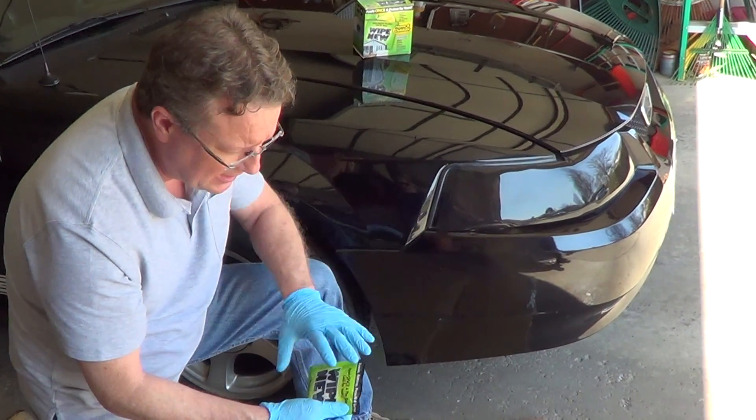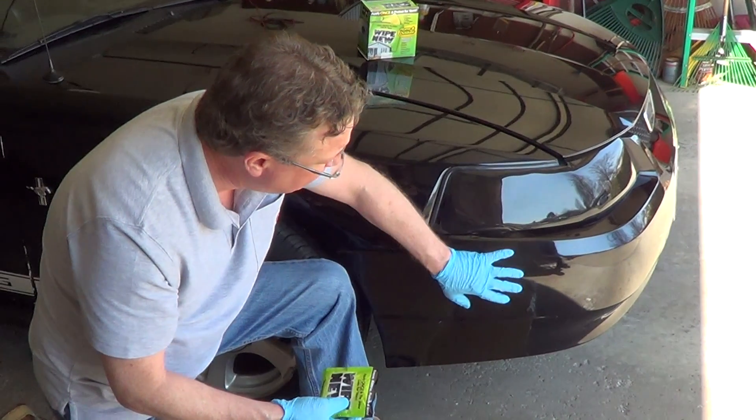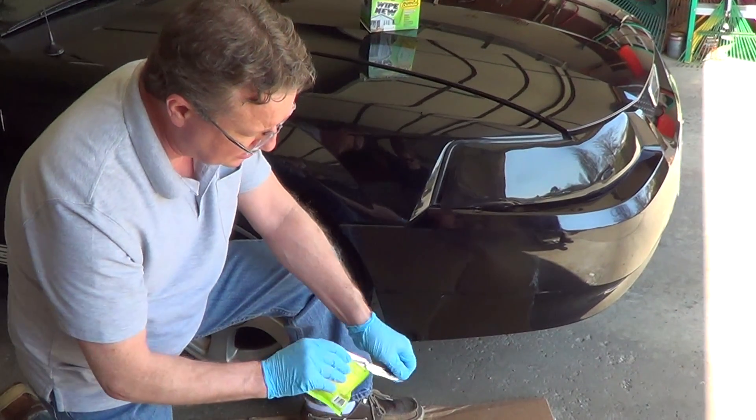Once you open this, you want to use it right away because it starts to evaporate immediately. We want to make sure the finish is clean and dry, and we don't want to do this in direct sunlight. So we just open this up.